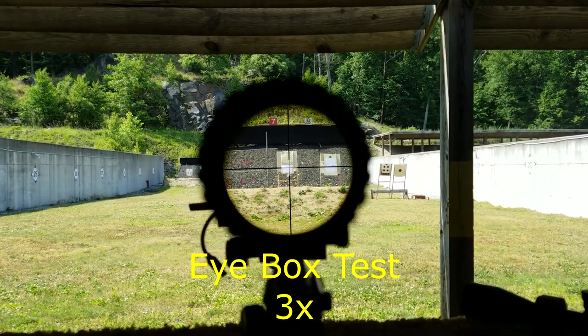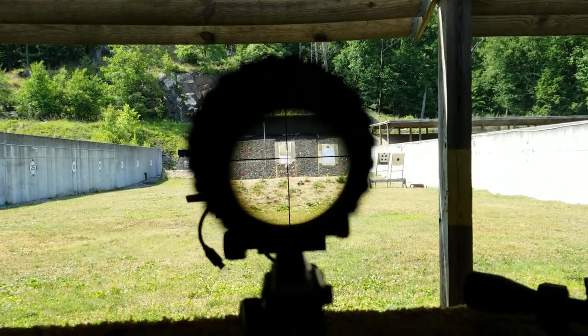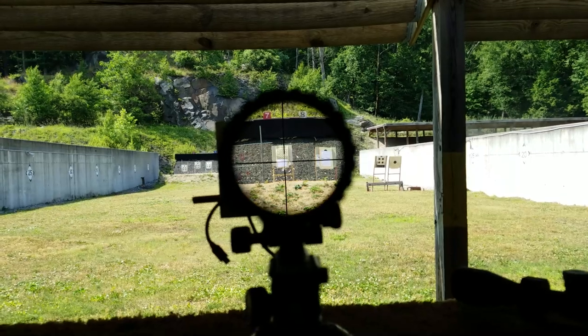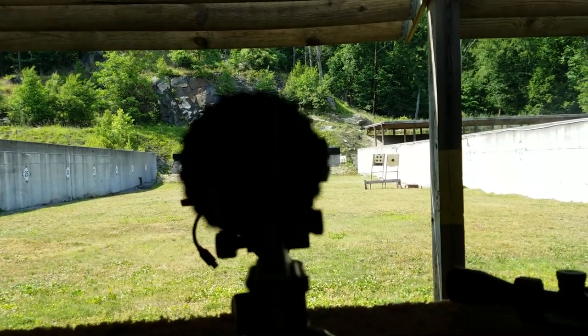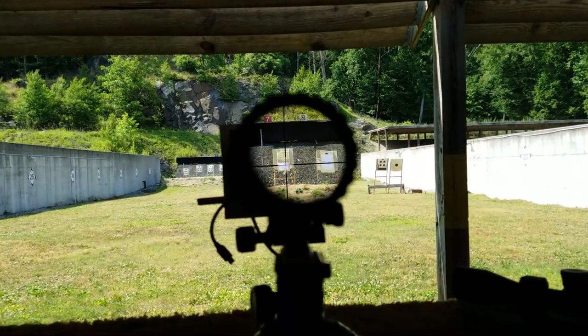Granted, the eye box changes from 3 to 12X, but at 3X it is very, very big. BSA claims 4 inches of eye relief at 3X, and I'd have to say I believe it. There's only a minor amount of fish shine at 3X as well, which is pretty impressive.